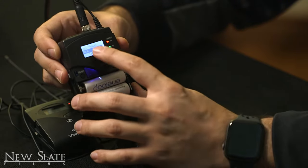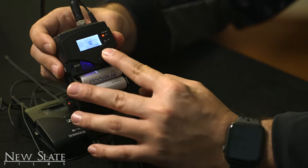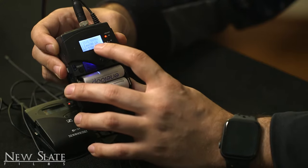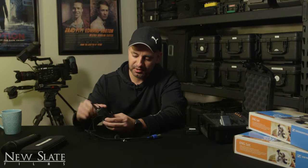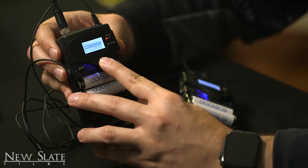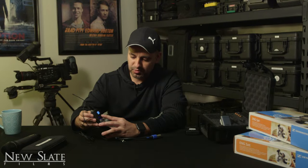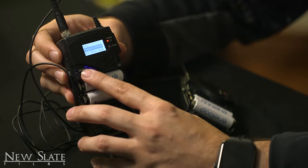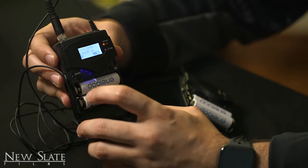It doesn't matter which bank. Let's say I'm on bank one — I'll press SET and then it will show me the different free channels, so I could choose one. For example, 1.2, and I press SET — so now my frequency is 518.700. I'll jump over to my transmitter, go to SET, go down to frequency preset, and since the last one was 1.2 I'll set bank 1, channel 0.2. Now my frequency is matched between my transmitter and receiver at 518.700.